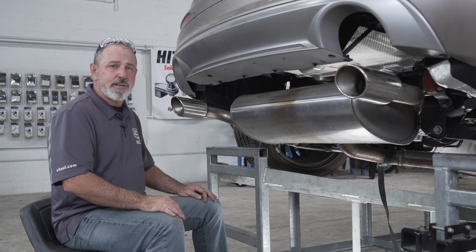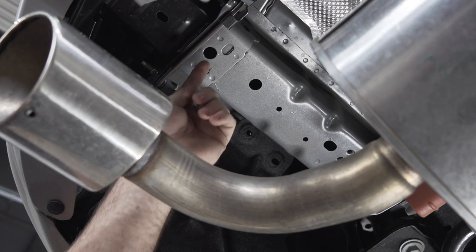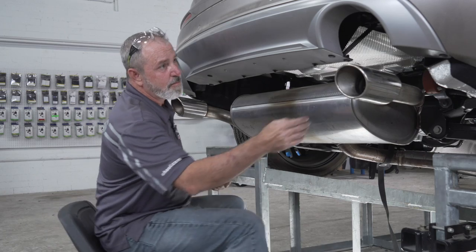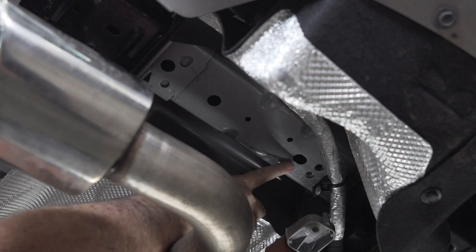Now that we've prepped the underbody for the hitch install, let's go ahead and point out our hitch attachment points on the frame — one, two, three on the driver's side, and one, two, three on the passenger side.